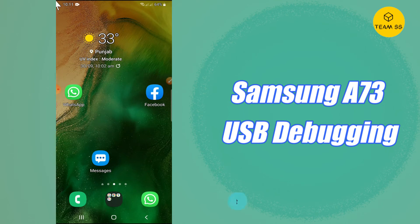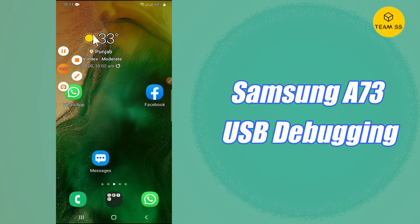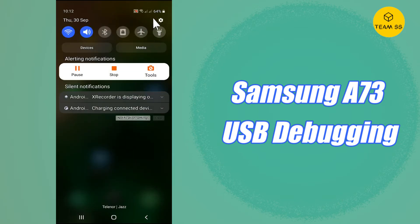Hi everyone, hope you are fine and doing well. In this video I will tell you about USB debugging on the Samsung A73 5G. If you want to enable USB debugging or make your device debug-free, you can easily do this by the method I'm showing in this video. Before starting, if you're new here, do subscribe and press the bell icon. Follow the steps and watch the complete video to learn how to enable USB debugging on your Samsung A73.